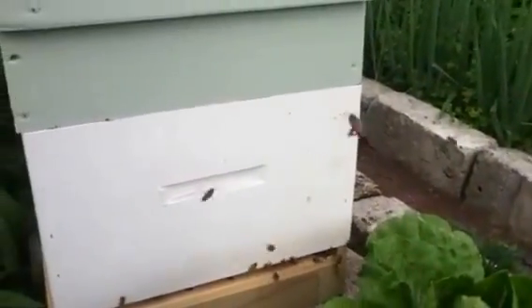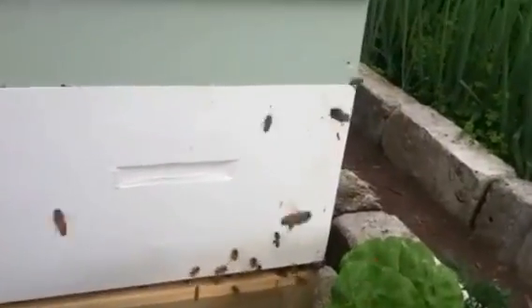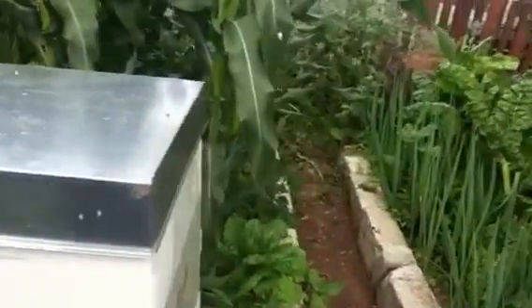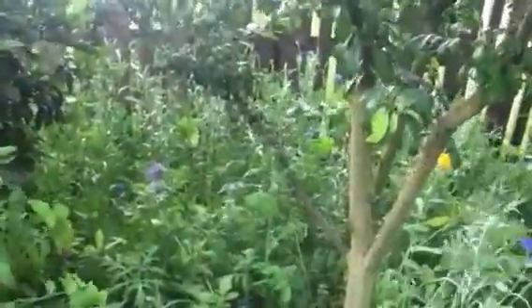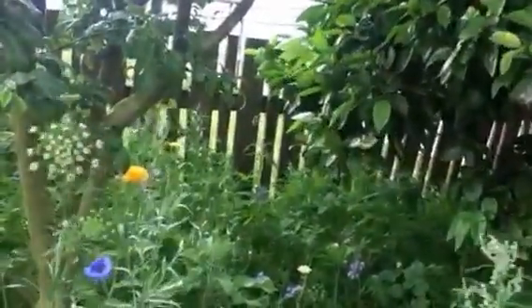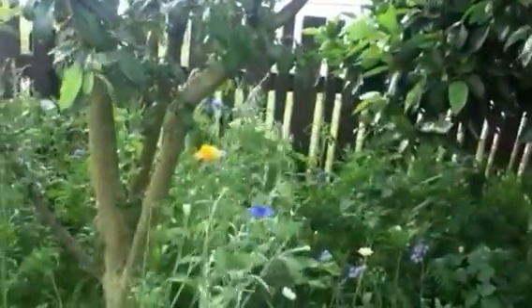So that's my four hives at home, all going great. Over here I sowed some wildflower seed three months ago and they're starting to flower now.